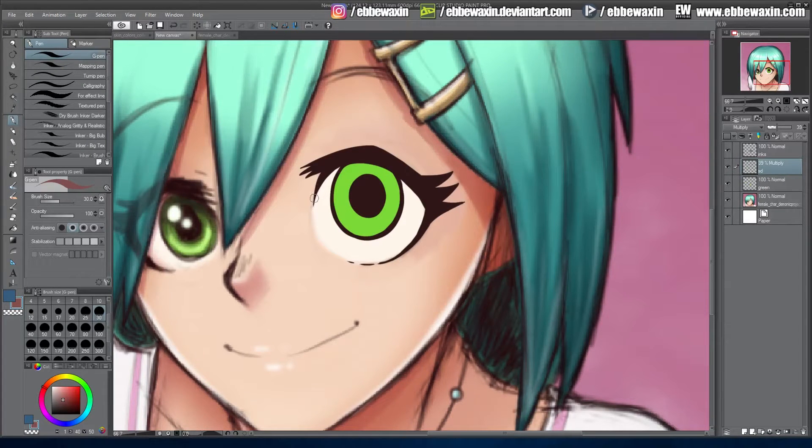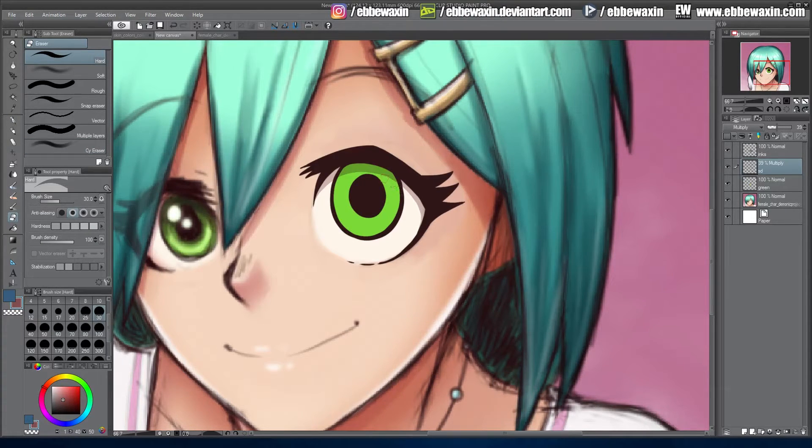I'll take the G pen brush and go right above the eyelid area. You can see this is the shadow of the eyelid — I've done a thick line up here which is supposed to be the eyelid, but the eyelid gives a shadow so you have to include that. I'm not going to do too much because I want it to be minimal — the eye is supposed to be very open and happy. Usually I do more shadow if the eyelid is going down, to make it more dramatic.